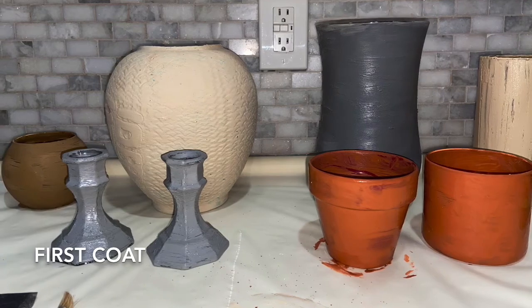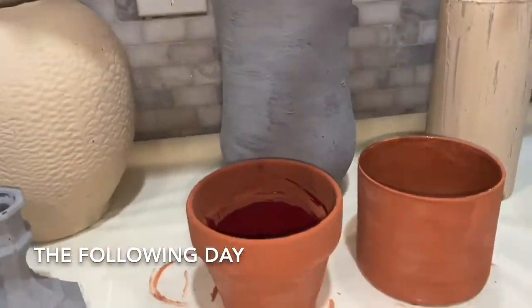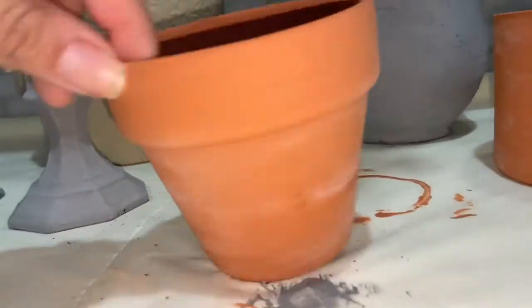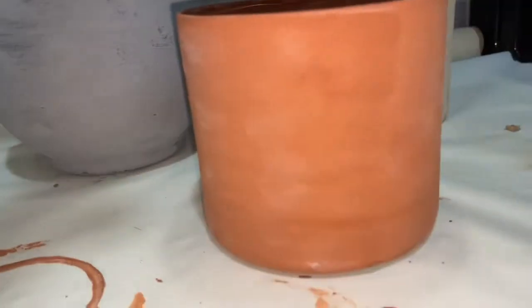I will definitely be turning a bunch of random items around the house into terracotta creations because I loved the way this looked. I let them dry overnight and they look great with just one coat, but I added a second coat because a couple of them needed it, and I painted it a little thicker this time to add texture.